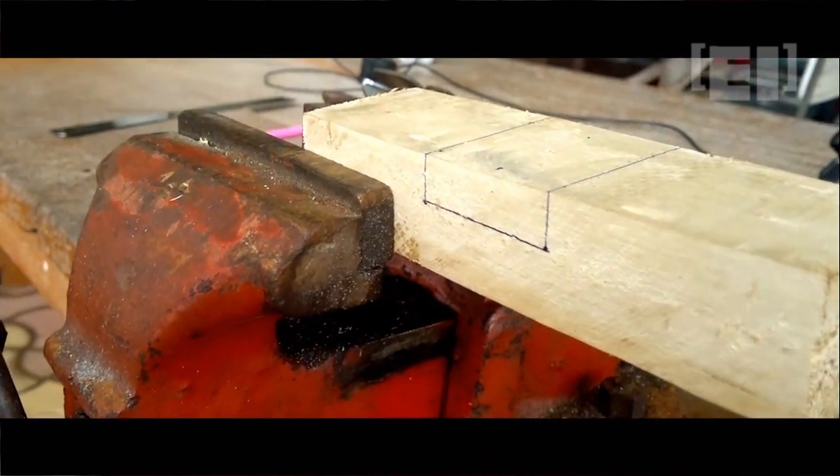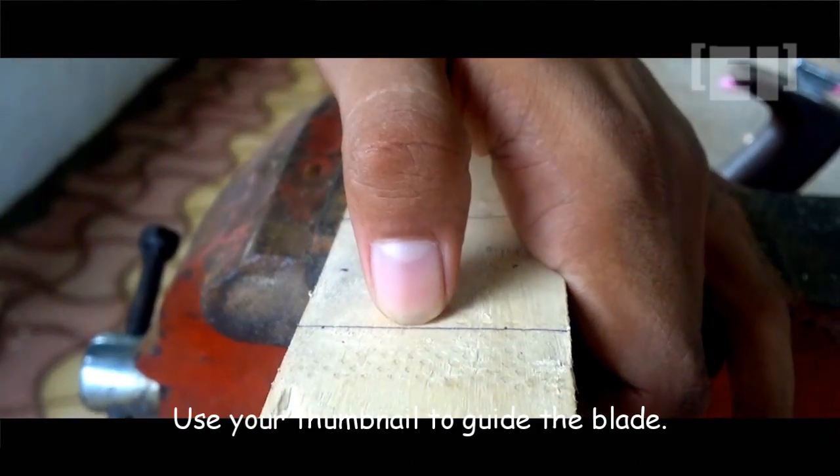Now we'll cut along the markings up to the marked depth. Before cutting, put your thumbnail on the marking — this will guide the saw blade in the beginning.